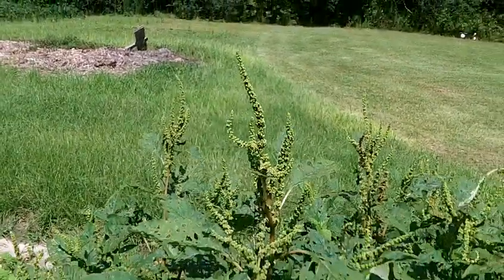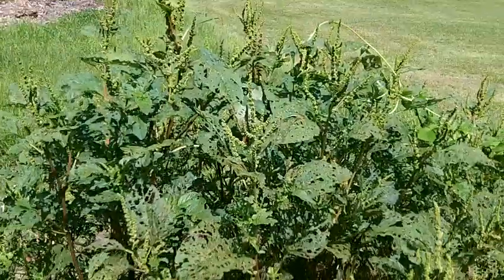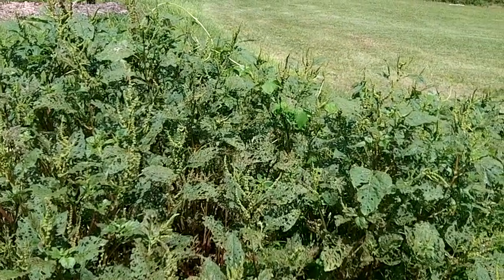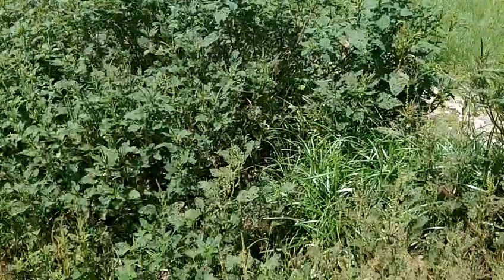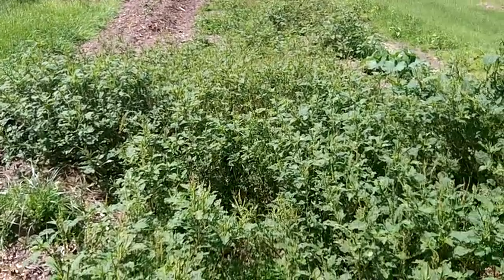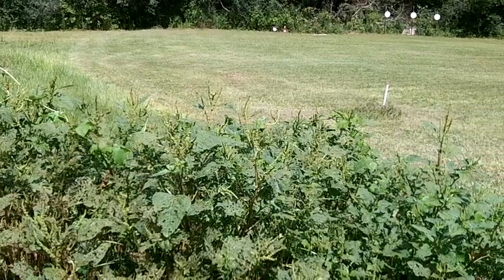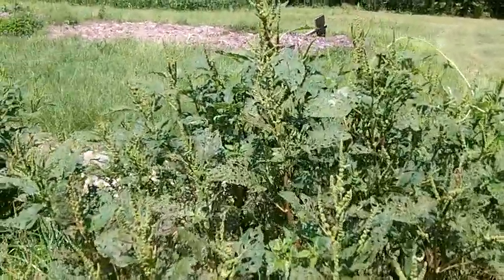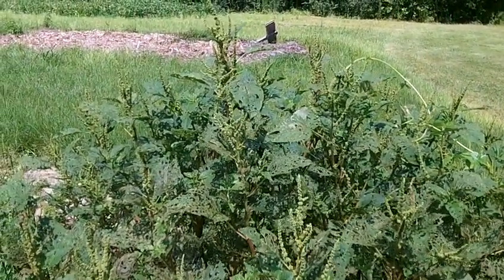Greetings, everybody. Standing here in front of a patch of wild green amaranth — there's a lot of it going all the way back down there. I'm making a video to show how I'm going to be harvesting this wild amaranth. I've been eating a lot of it this year. We're in spring heading towards summer.